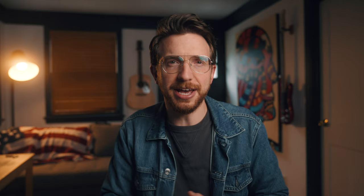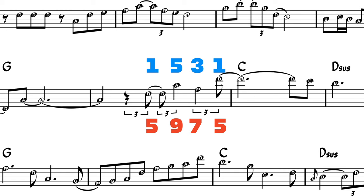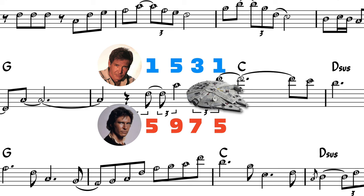I know this kind of stuff can make your head hurt at first, but once you get to know your chords well enough, it'll be like watching Star Wars and knowing that guy flying the Millennium Falcon is Han Solo and Harrison Ford. Two names, same guy, no big deal.